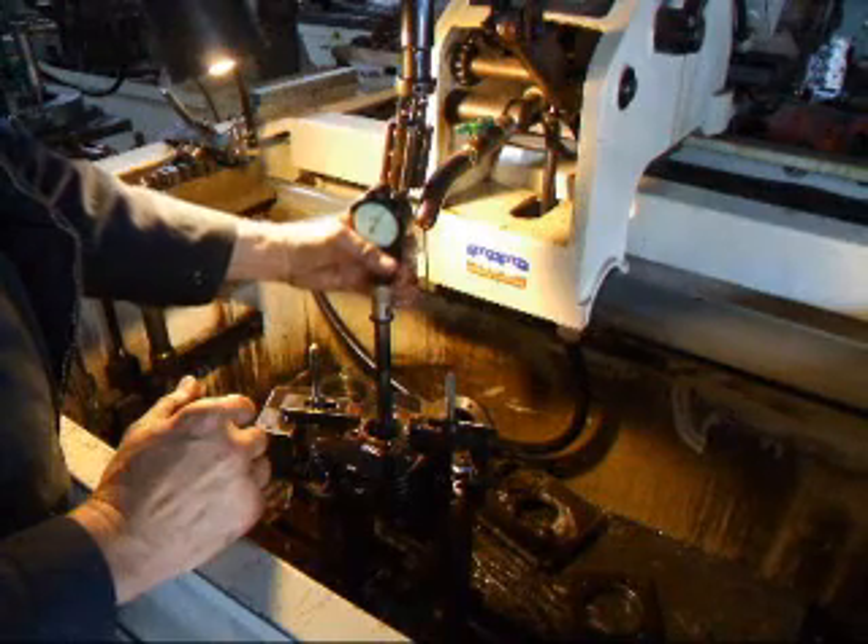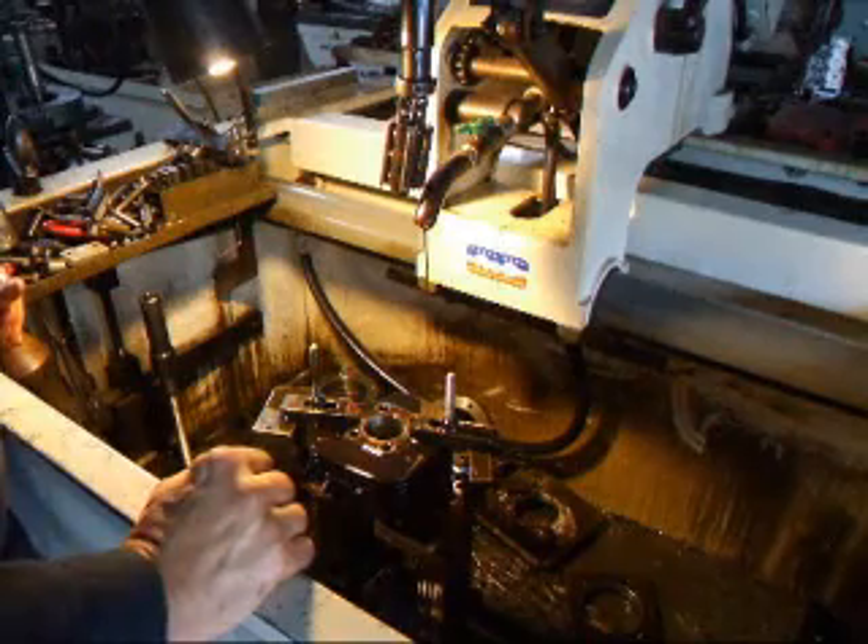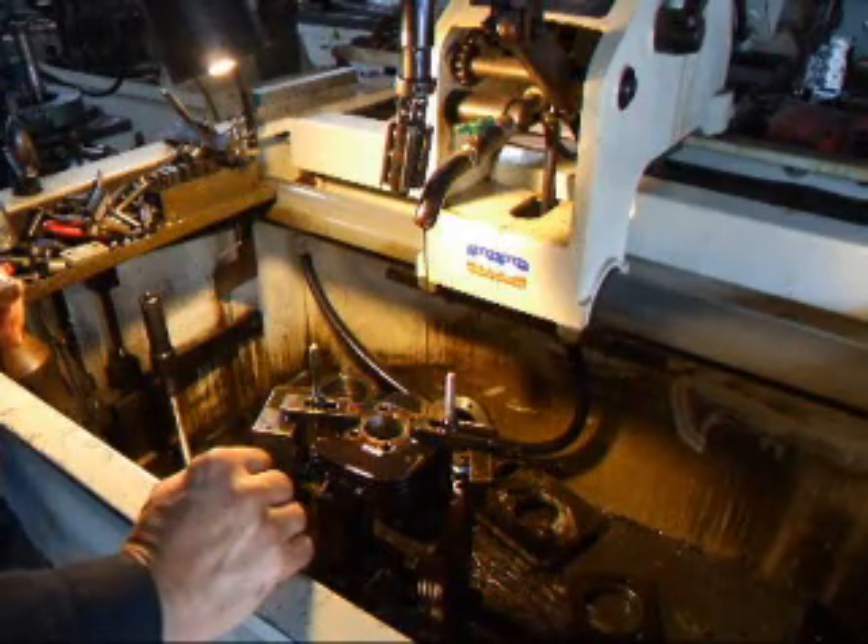Alright, there we are. Right on size. Now the only thing we'll have to do is chamfer the ports and this bad boy will be ready to rock and roll one more time.